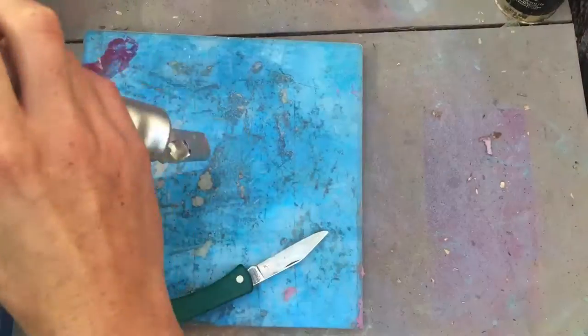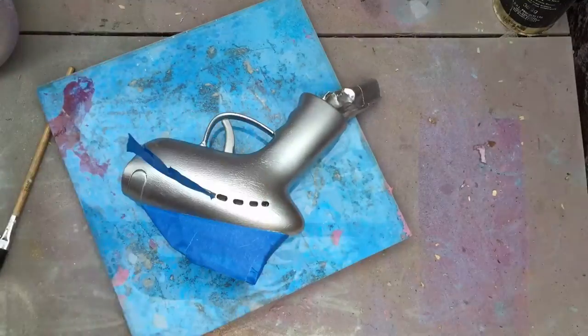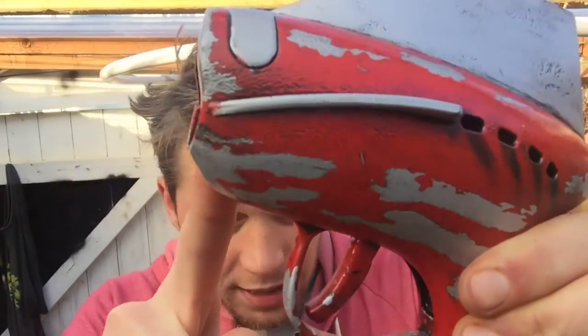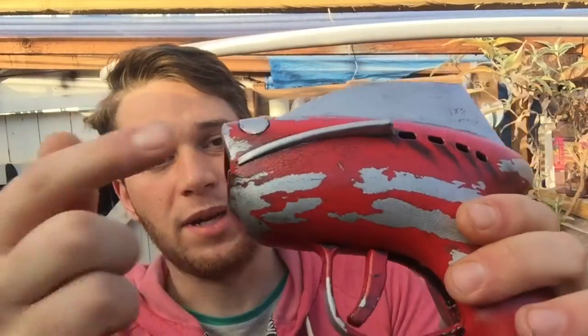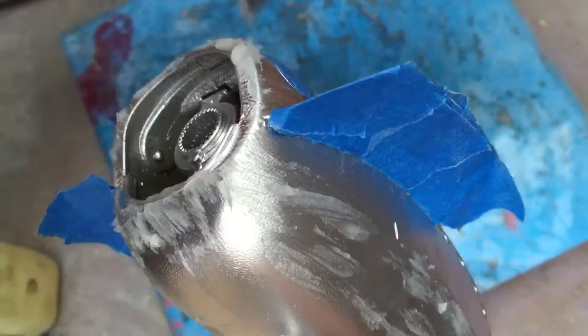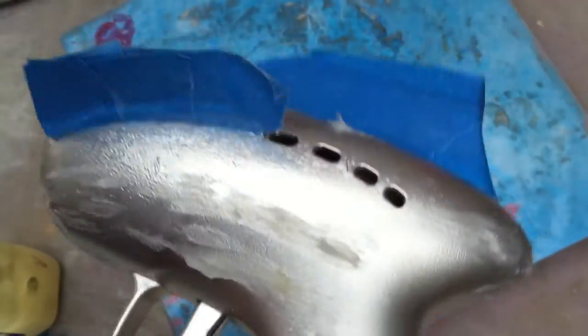Once that had properly cured — I left it for a couple of days — I masked off the fins to keep them silver, and then went to start on the scratched paint effect that you can see on the side here and all over it. Now there are a whole lot of different ways to do this, and what I used was petroleum jelly, or Vaseline. Works great. Once you've got your silver base paint on and you've masked off the pieces you actually want to keep silver, like these fins in my case, you just put some Vaseline on the edges — places where the paint would chip off and wear anyway.